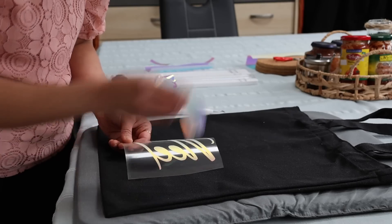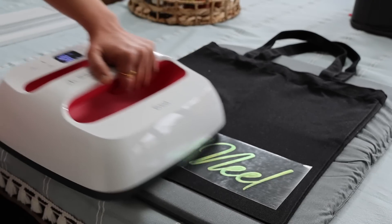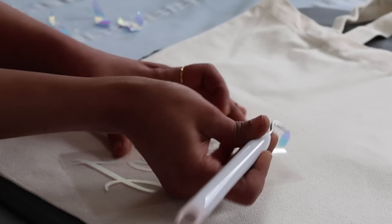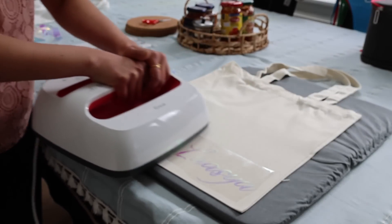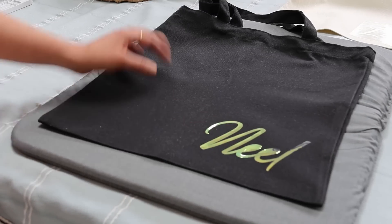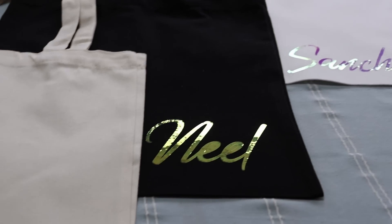The idea here is that instead of gift wrapping, I could gift the bags themselves — eco-friendly and also encouraging the kids to reuse bags. With the names written on it, it looks cool, looks trendy, and it won't be lost when they take their belongings for any school or after-school activities. The same holographic vinyl gives a completely different look depending on the base color used. And so the aprons are ready now!